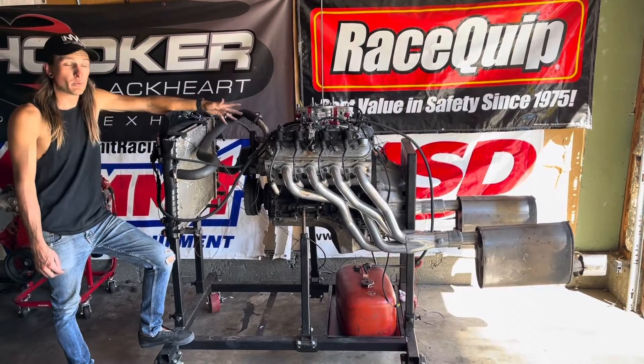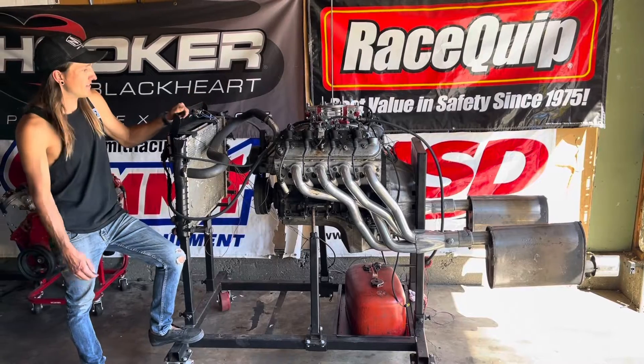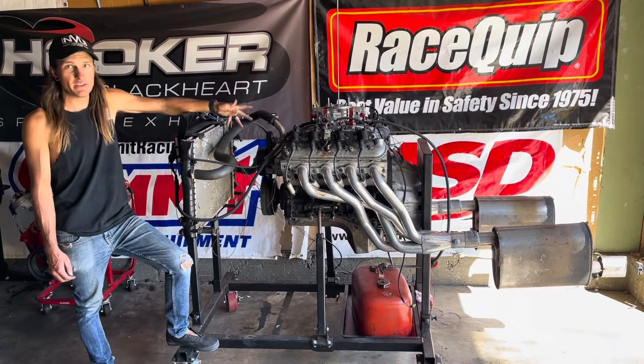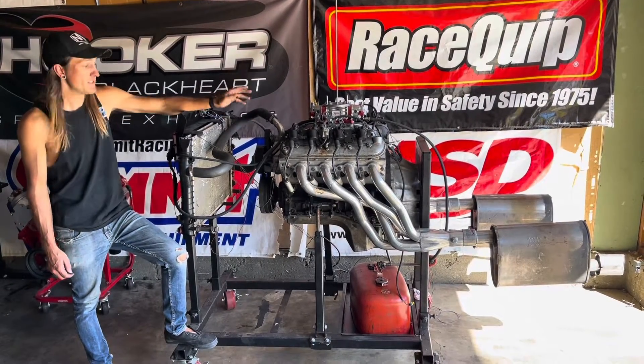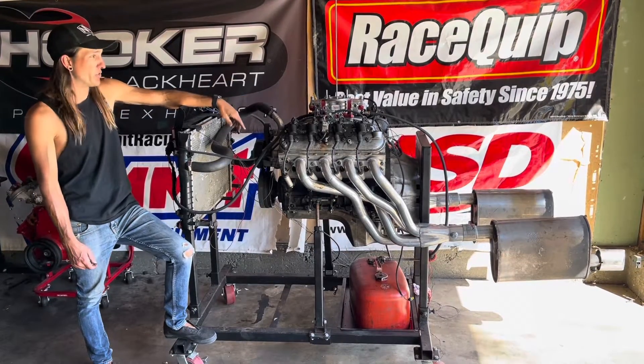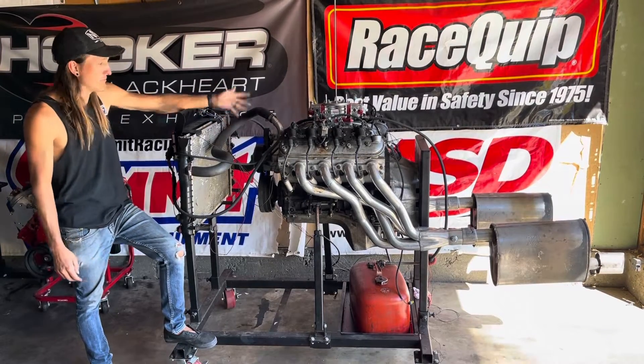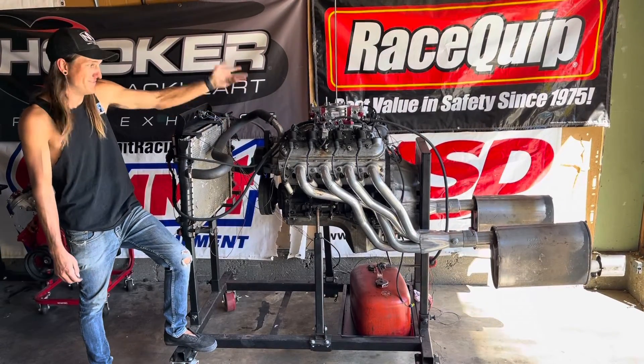We're back with yet another motor on the run stand. This happens to not be one of my usual yard pulls — I decided to cruise classifieds, see what kind of deals are out there, and I found this. So this is a 2002-2003 LM7 with supposedly a BTR stage 2 cam. I don't have much info on it, don't know mileage, really don't know much.